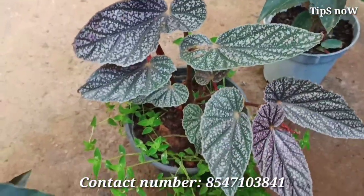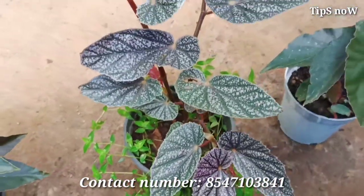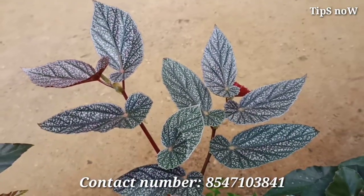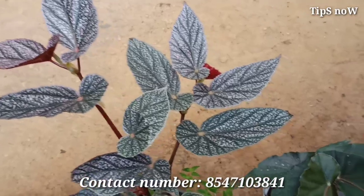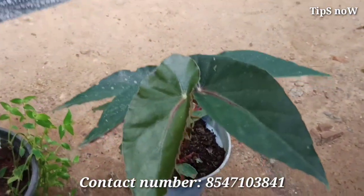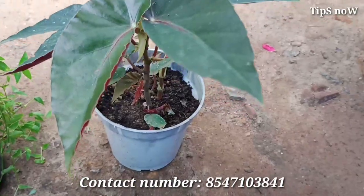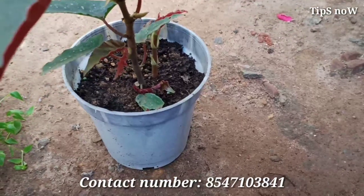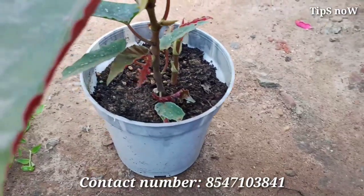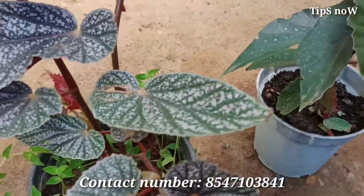You can use a sunlight kit for the sun. You can use cane begonias in sunlight. You can use cane begonias for up to 4 hours of sun.